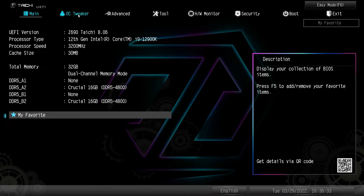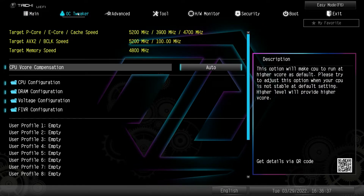If you want to do any overclocking or tweaking, it's all done in the OC Tweaker tab. The good thing is we have our targets up top here, so if you change settings you'll see what you're shooting for as far as speeds and everything. It's good to know what your processor will be running at.